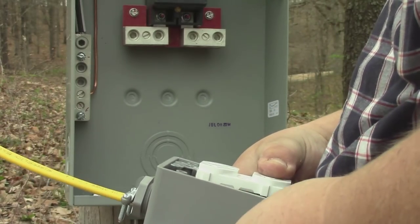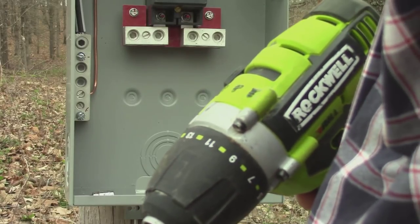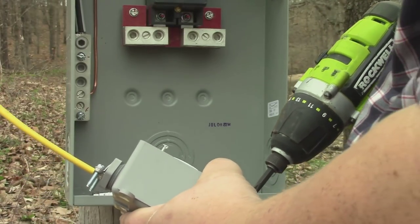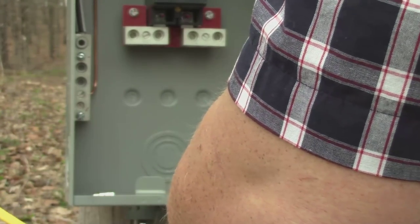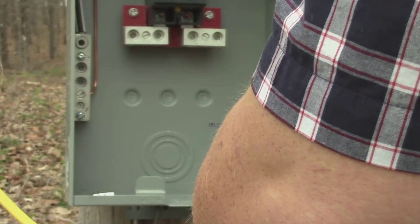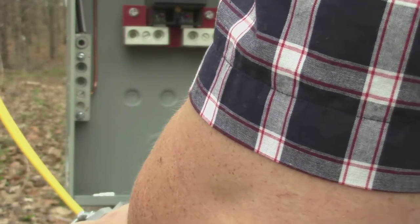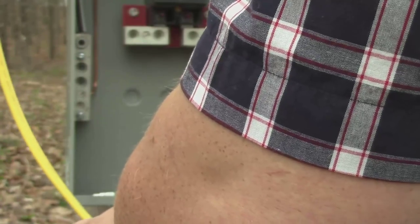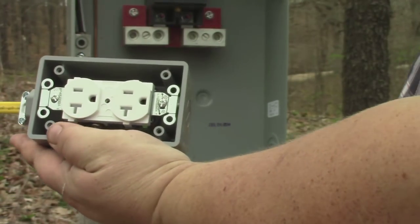We're going to bend this all down in there. Try not to lose your screws. Make sure you're in the center. Looks good. All right, so there we have that.